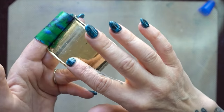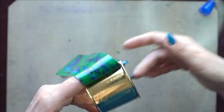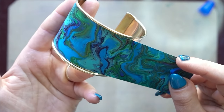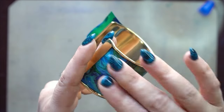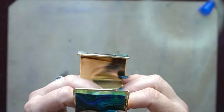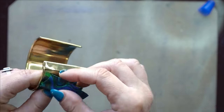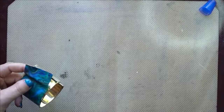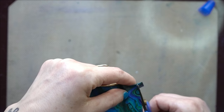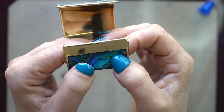If you prefer to use a brush that's fine, but I don't mind getting my fingers into it. Then you're just going to slowly maneuver your acrylic skin all the way along the bangle, keeping it really smooth. When you get to the end you tuck that little bit in — I've got just a tiny bit too much so I'll do a little trim job here.